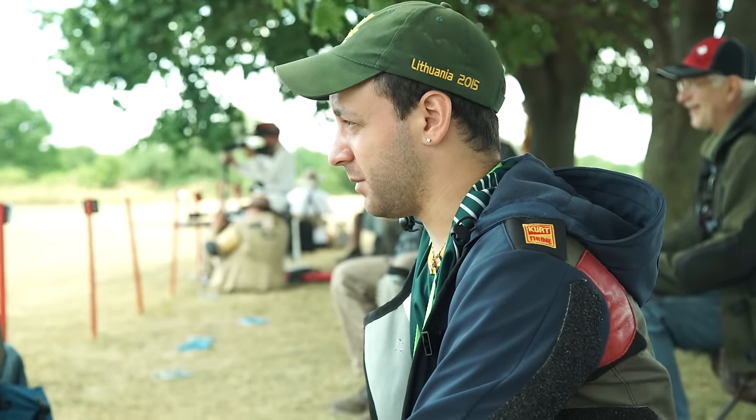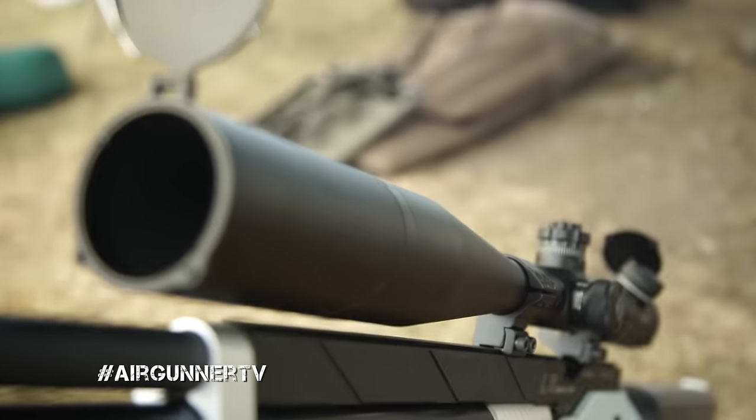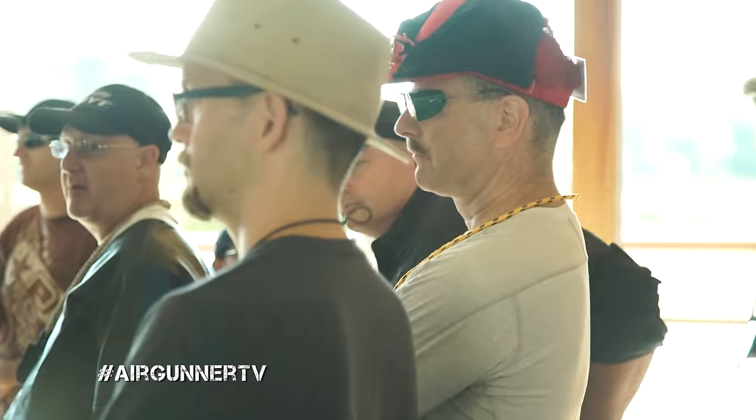I've got Tyler Patner behind us, who is our resident field target champion. I've got my Walther Dominator and a great Hawk Air Max 30 scope. Hopefully Tyler will give me some good tips and help me not only compete, but be competitive.